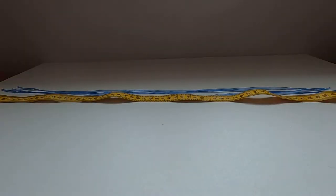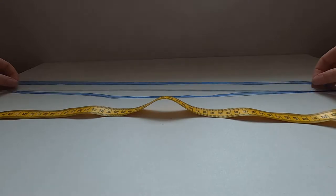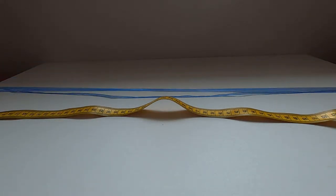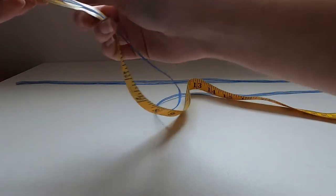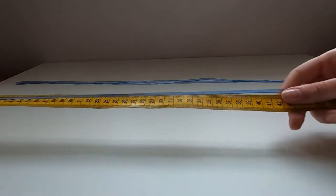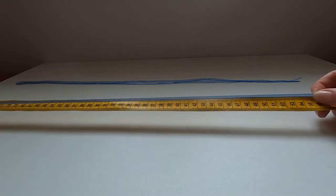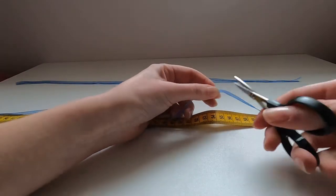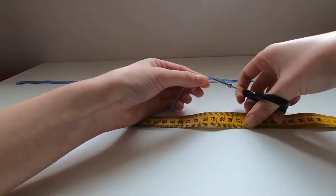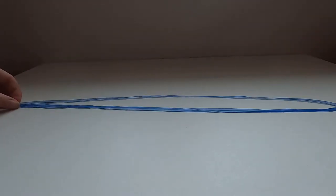The first thing we're going to need is the organza ribbon and tape measure. I'm going to cut three lengths which are 55 centimetres each — it's really important that they are all the same length so that it hangs evenly. We're going to use three lengths and then effectively fold them in half in order to string them up. I've got my other two here which I cut just a moment earlier.